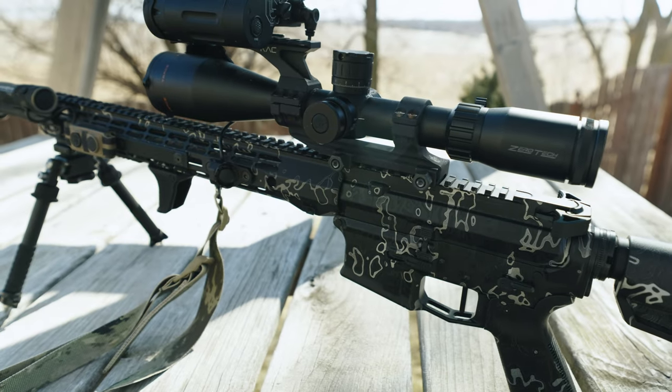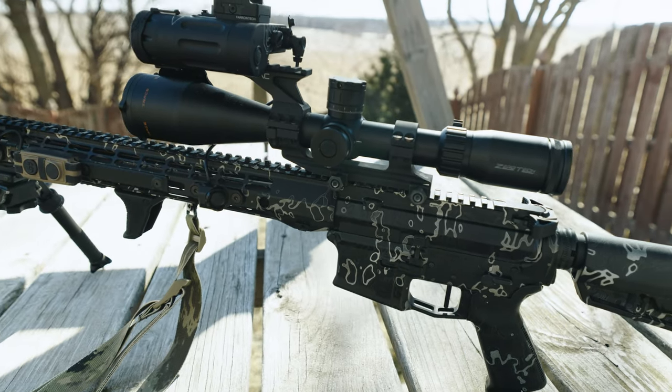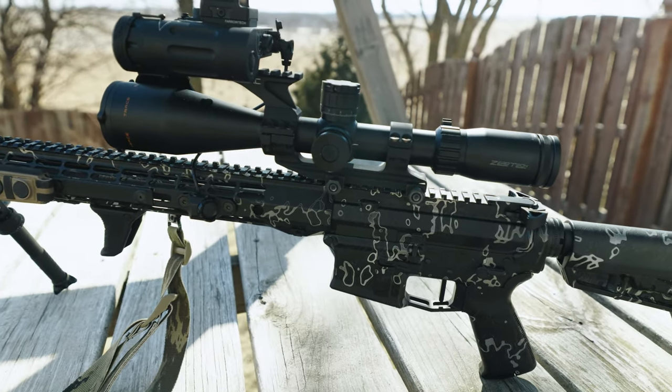Hey everyone. You may want to sit down for this because I found an absolutely stupid mid-range optic. Today we'll be taking a look at the Zerotech Optics Trace Advanced 3-18 LR Hunter. And I think this optic that you've never heard of is going to really surprise you.